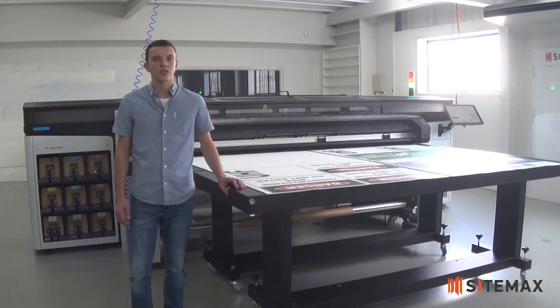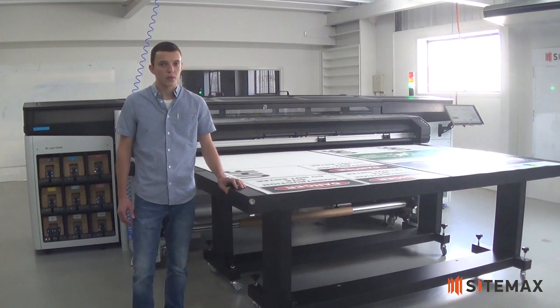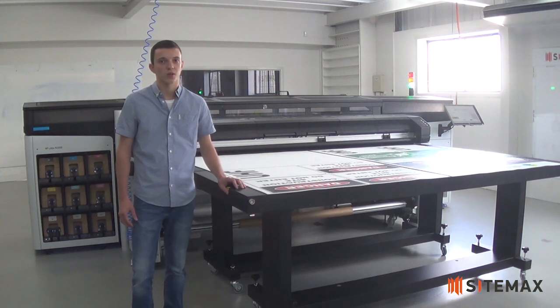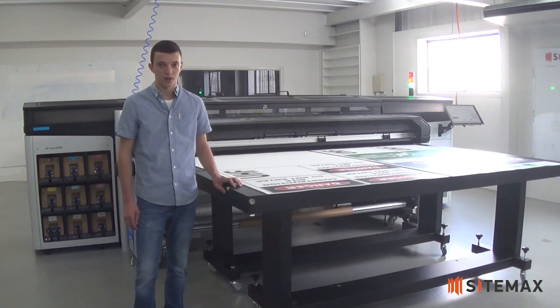So when you're looking to place your next order for site signage, think about the value of the product. Think about the quality — what are you getting? Are you getting what you pay for? Is it the best quality and will it last over time? It's time to take action. Stop paying for rubbish quality products. Call SiteMax today and we can help you with quality products.